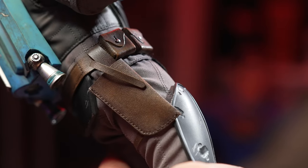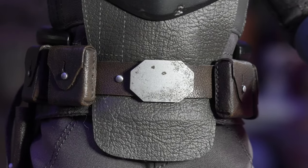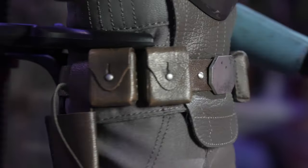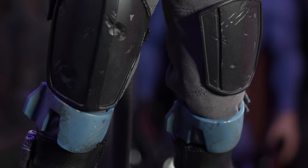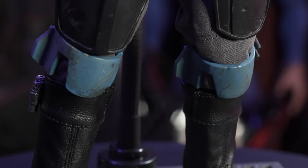The gun holster on the side is magnetized, so it snaps right into place. I do wish the belt buckle was metal, but it feels like plastic and is attached to a pleather belt. I thought the pouches were also pleather, but they're actually sculpted in — they feel like plastic, and they're done so well with beautiful paint work.